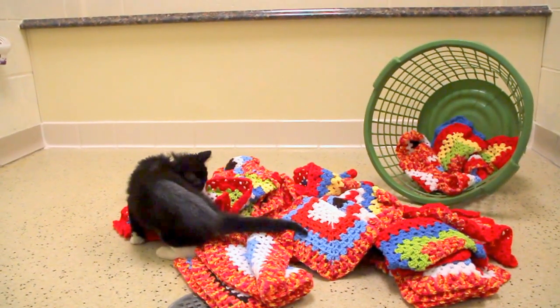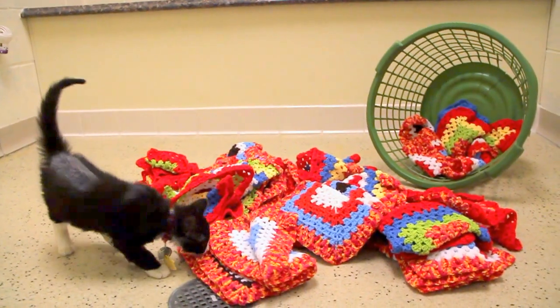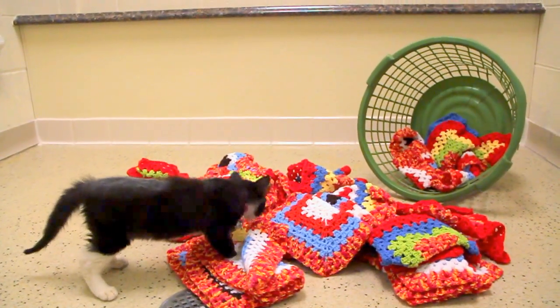They will play with them. We use them so they can sleep on them. And we also allow them to knead them, which is what cats like to do.